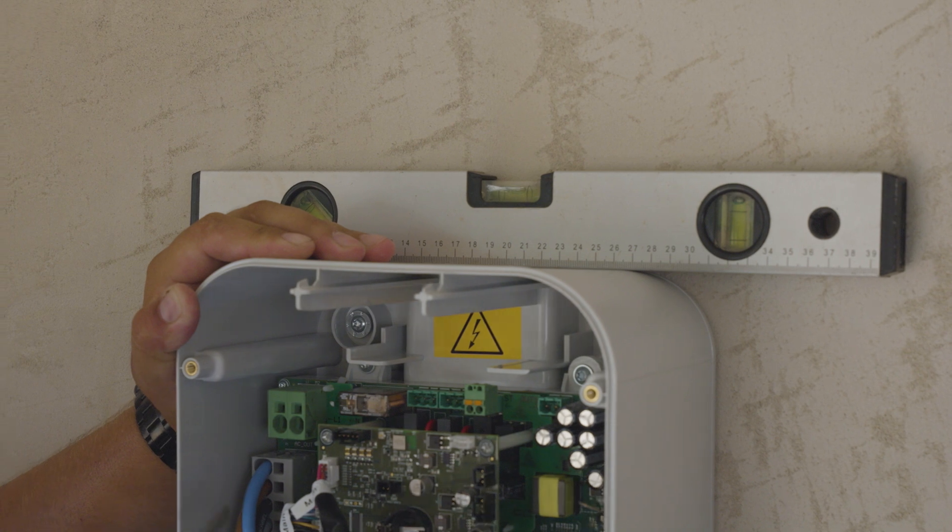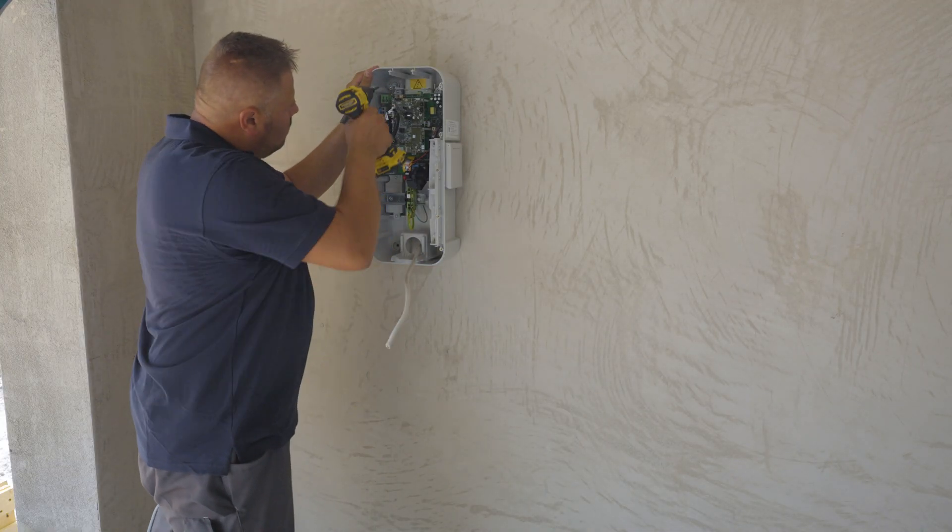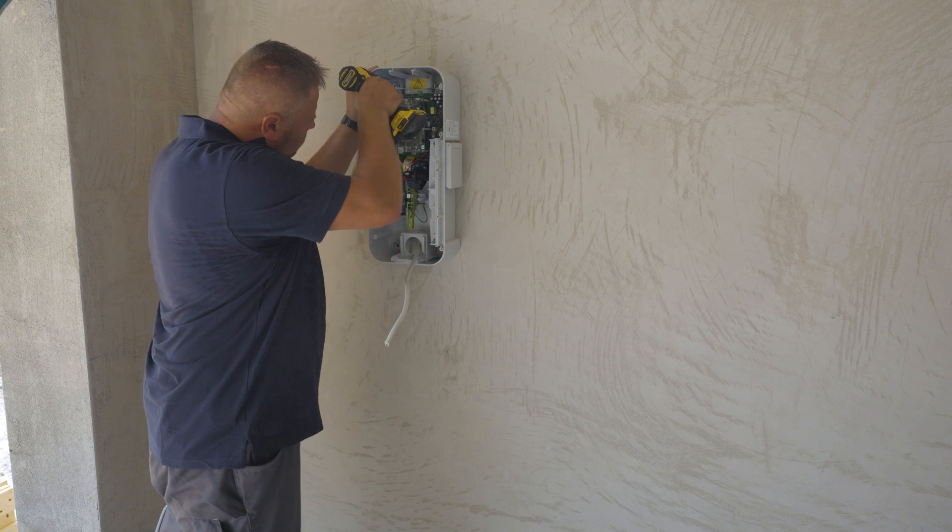Check to make sure the charging station is level. Screw the charging station into the wall using four screws.